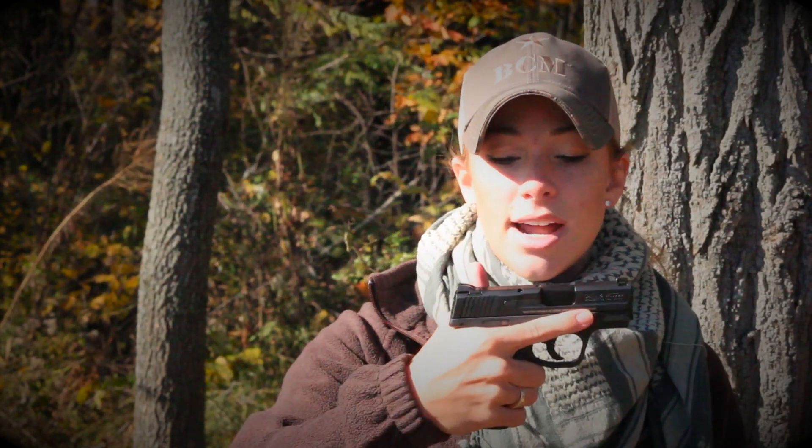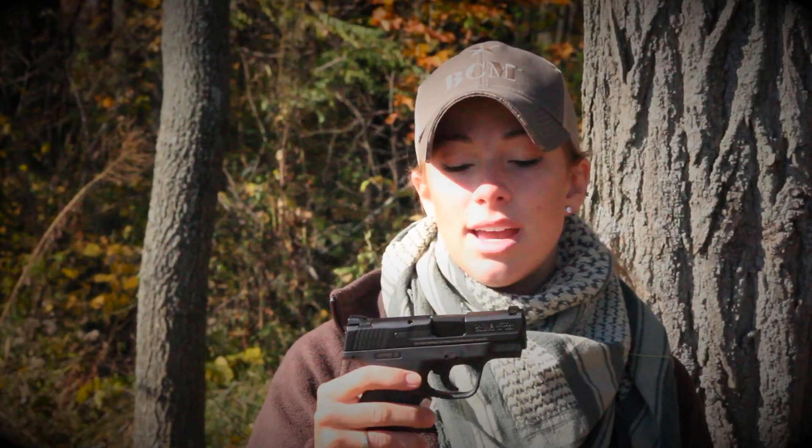I can get a full firing grip on the gun, and what is additionally great about it is it is super slender — .95 inches is the width of this gun. So very, very slim, very, very easy to conceal. I concealed carried it for about a year or so. If you are looking for a very small compact gun with decent round capacity, this is a great way to go. This is going to be a great concealed carry gun for either men or women.